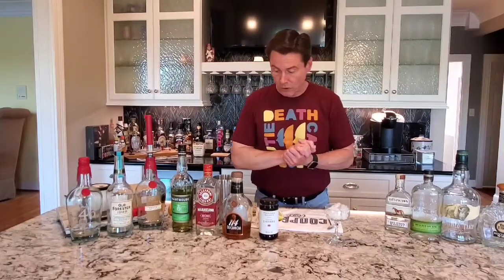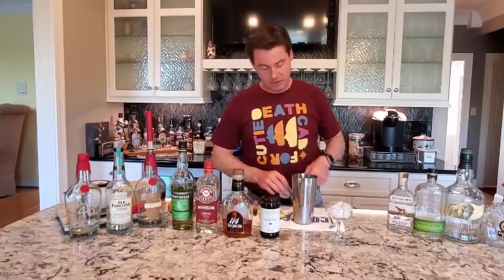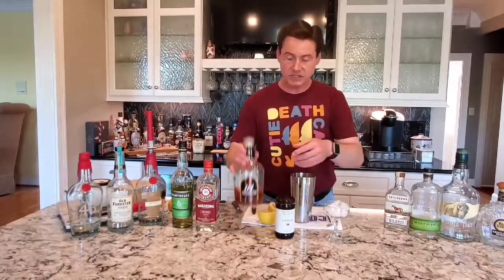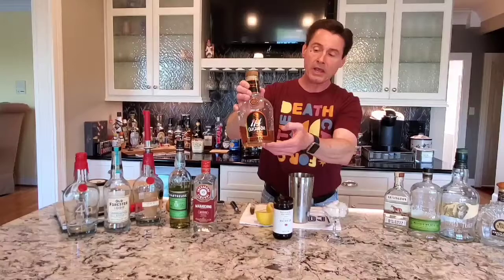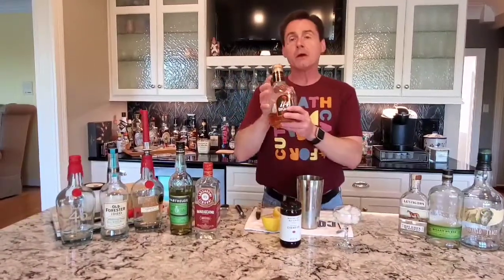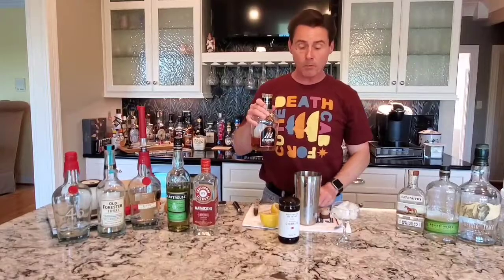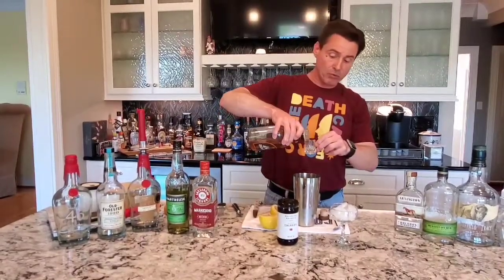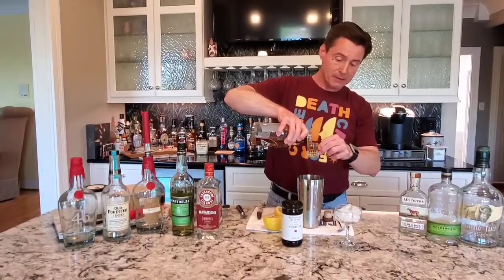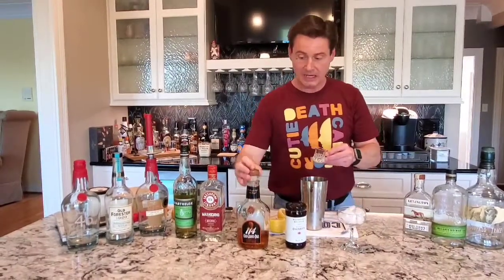For the Final Ward, we're going to basically be using small portions of our ingredients. Today I'll be featuring my Old Granddad 114 bourbon. The cocktail traditionally calls for rye whiskey, but of course I will go ahead and switch that up for bourbon, and we're only going to get about three quarters of an ounce of that. So that's our Old Granddad.